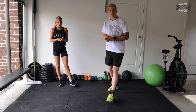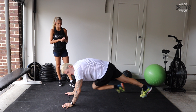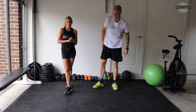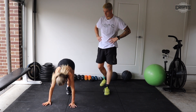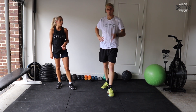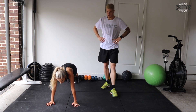Next exercise is mountain climbers — down in a straight arm plank position. Bring one knee to your opposite elbow: left knee to right elbow and back, right knee to left and back. Keep it nice and slow and controlled. You can also do faster mountain climbers where you're running, without crossing to the opposite elbow. The modification is just nice and slow and controlled, leaving one foot on the ground as you lift the other to the opposite elbow.